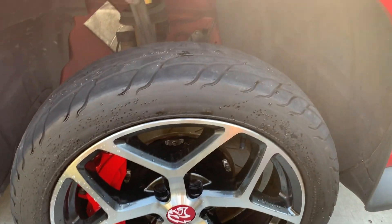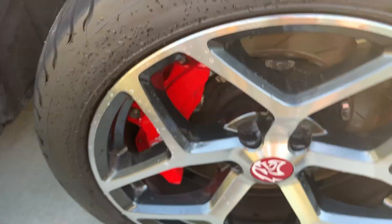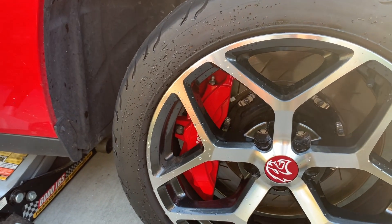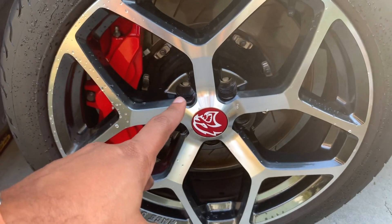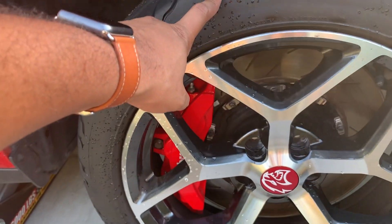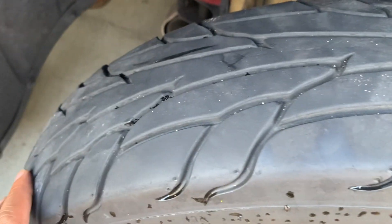I got the full drag setup, and as you know with a full drag setup the fronts are going to be super super skinny — these are only five inches wide. They are 18s. You have to get 18s on these Challengers if you have the six-piston Brembos, because you cannot clear those Brembos with anything smaller than 18. So the ideal size is 18 by 5 — you can't beat it. I got a wrap with the Mickey Thompsons and these things are brand new; look at the tread on them. He took it to the track maybe two times, so plenty of life still left on these.